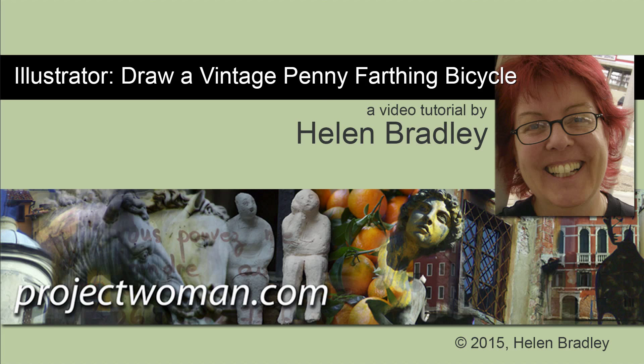Hello, I'm Helen Bradley. Welcome to this video tutorial. In this video tutorial I'll show you how to draw a vintage penny farthing bicycle in Illustrator.